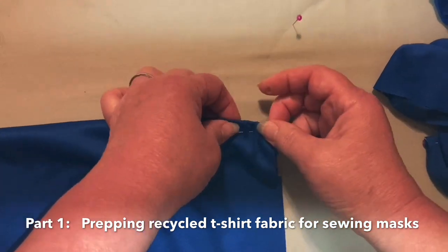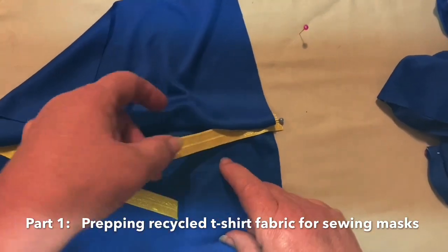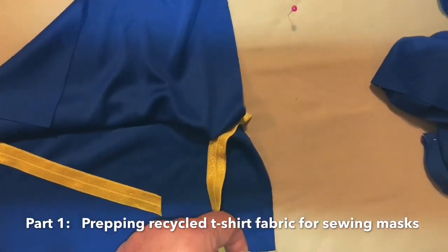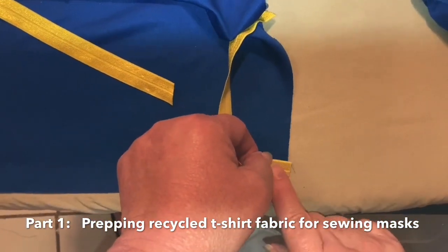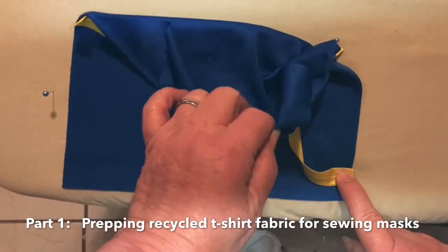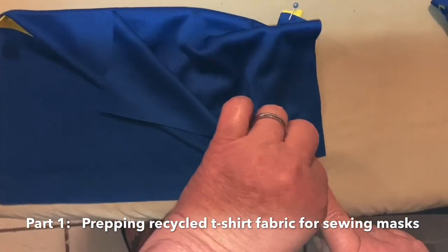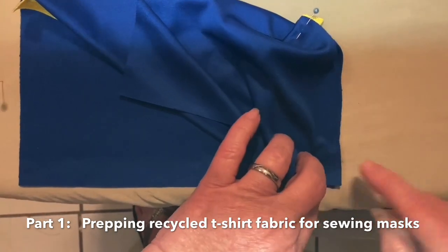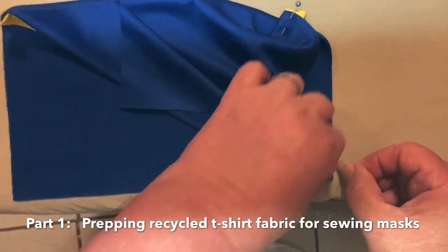This is one process. You're reaching there, getting your elastic, and you're going to bring it right here. Leave your seam allowance and pull that. You've got that little corner there — make sure you've got your corner. Corner's touching, and you're going to pin that.